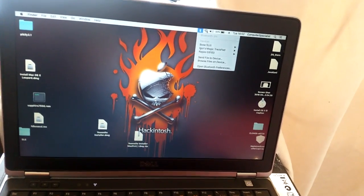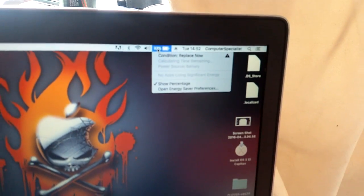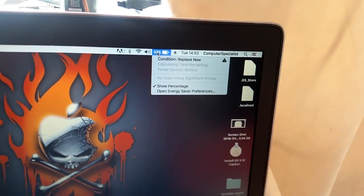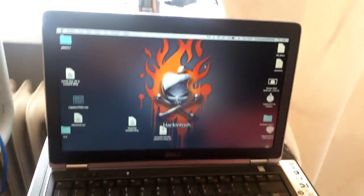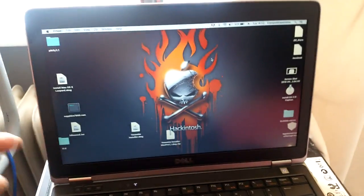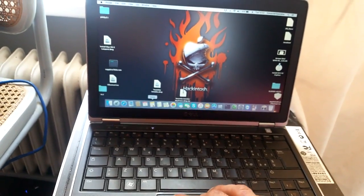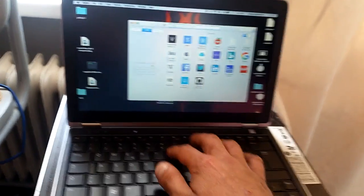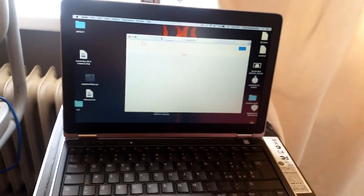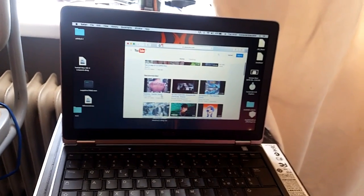YouTube works, Wi-Fi works. The battery percentage is shown now, although I have some problems with that — sometimes it disappears and the screen will flicker when it drops the percentage. It's very responsive. Did you see that flash? That's what I'm talking about.